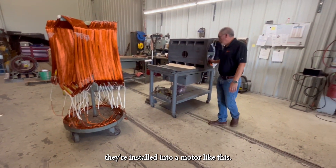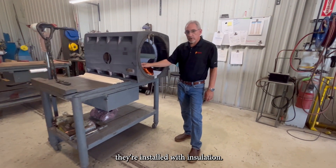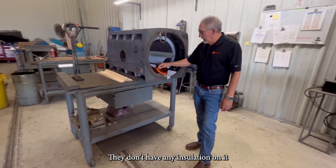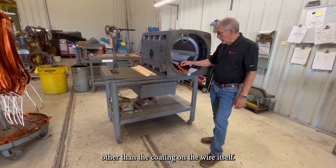They're installed into a motor like this. As you can see, they're installed with insulation — they don't have any insulation on them other than the coating on the wire itself.